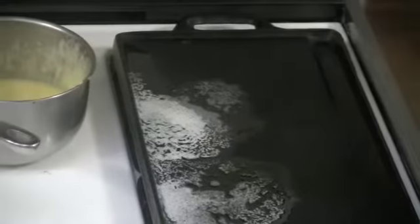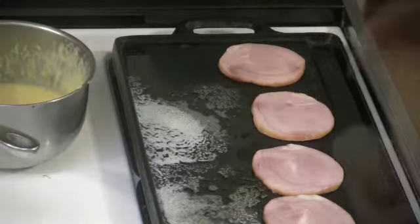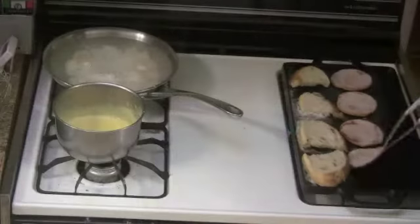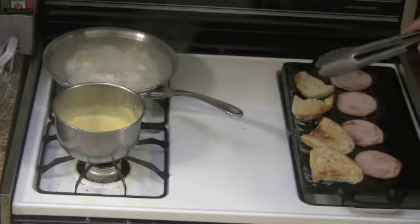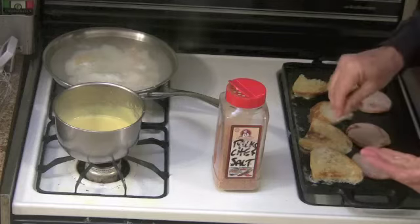In the meantime, I had melted some butter and now I'm going to start my Canadian bacon and English muffins — or in this case, sourdough toast. Turn the toast, turn the bacon, and then I like to give my toast a little bit of chef's salt seasoning.